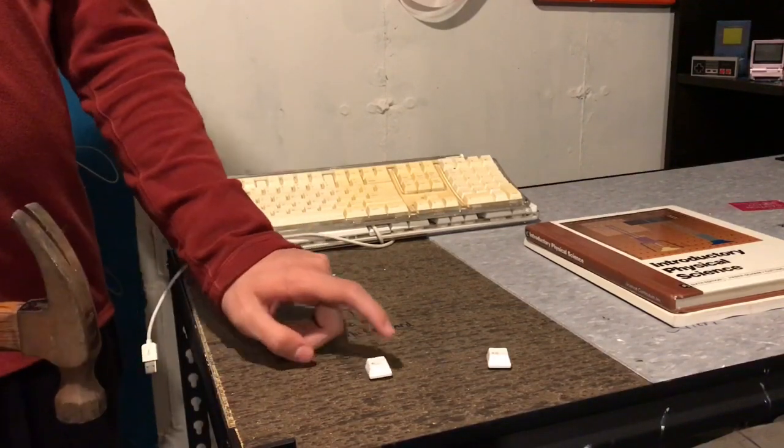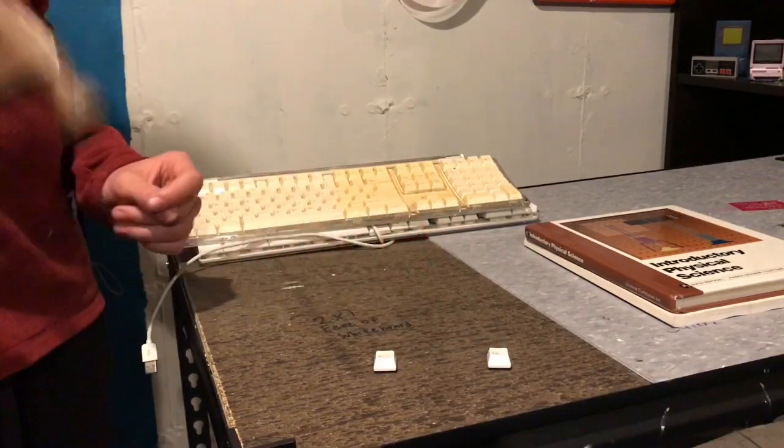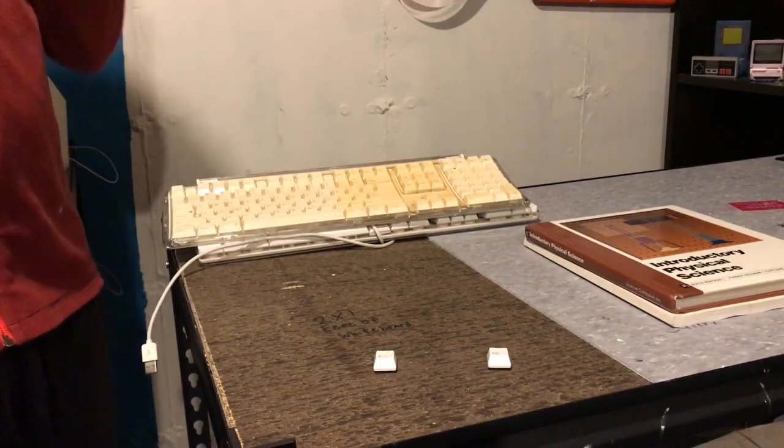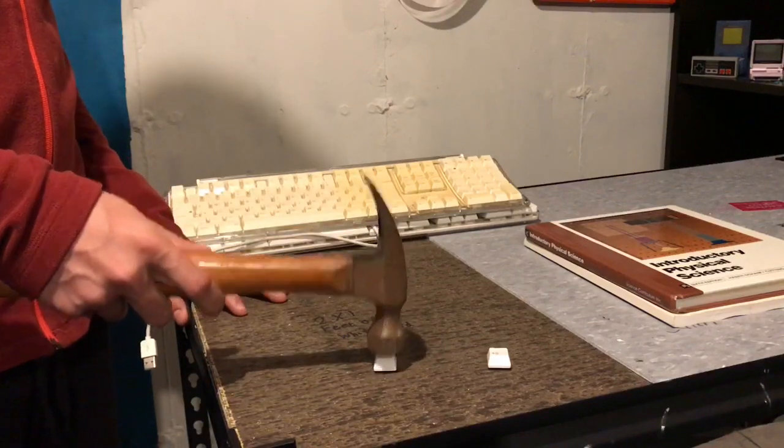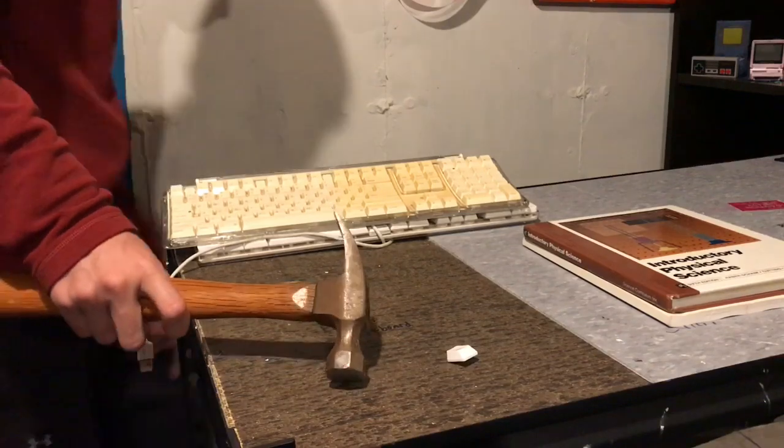It's not like I'm really losing anything. If you really want one of these keyboards you could find one on eBay for like 10 bucks. So this is the key that's not been exposed — I'm just going to hit it once. Three, two, one. And there we go. I think I heard some pieces fly.